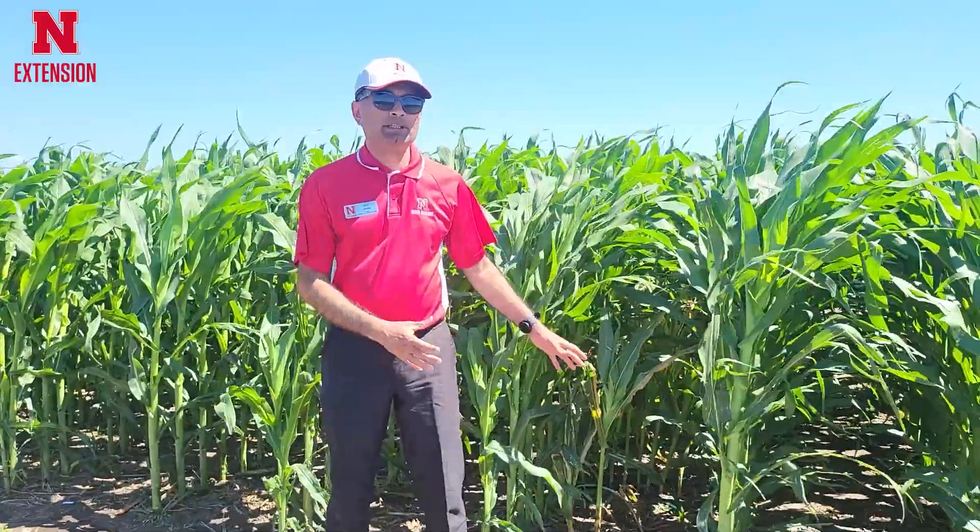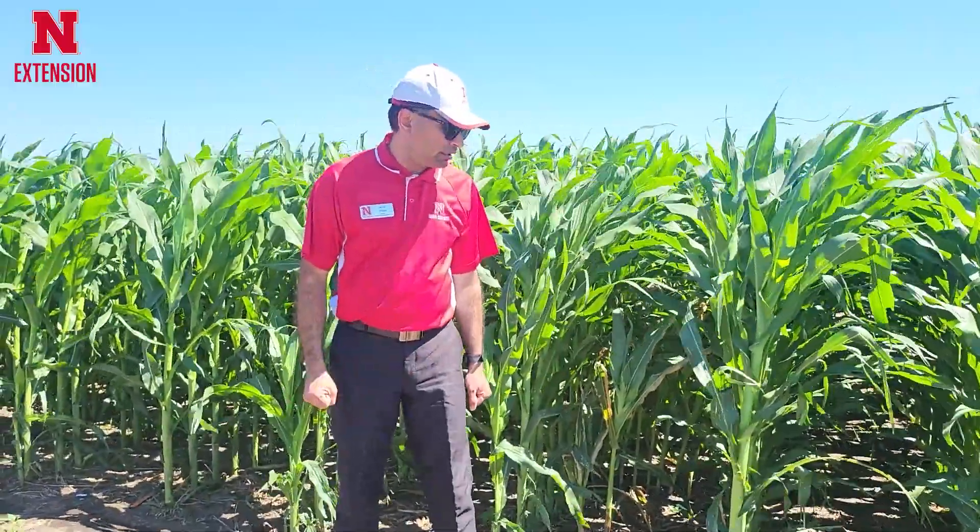It is more visible in soybean because of the height of the corn plant. But in corn it can also provide some good competition and it can reduce yield if the infestation of volunteer corn is really high.